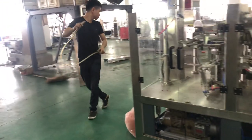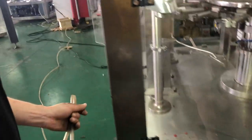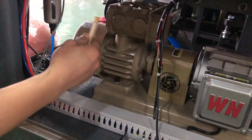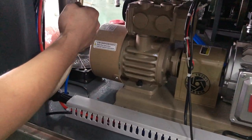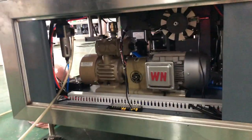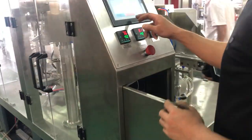This is the compressor air tube, from the compressor that connects with the machine. This is number 10 tube. Connect here. Check it through the range here. That is the way we connect with the compressor valve.